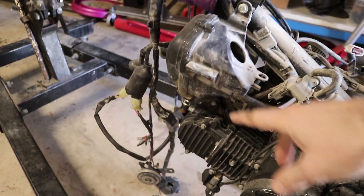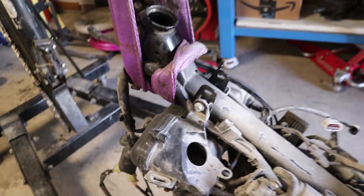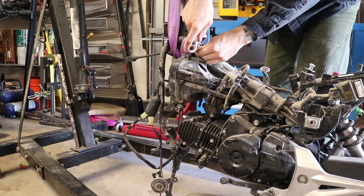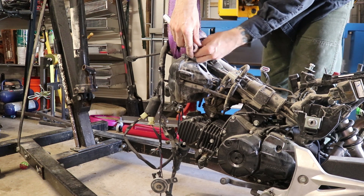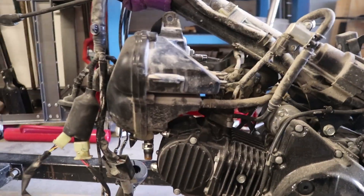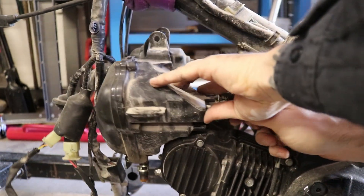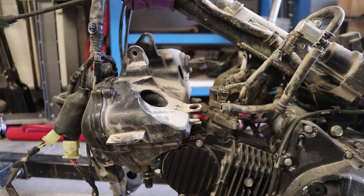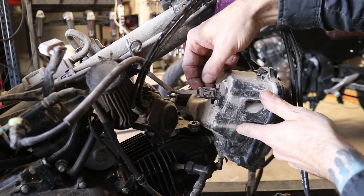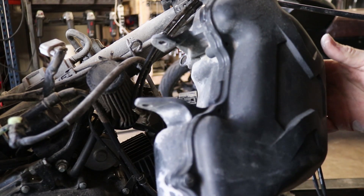I'm going to take the stock air filter housing off next - this big chunker thing right there. There's a bolt right here and an equal bolt on the other side. Attached to this we've got a little drain hose on the bottom - pull that off. Then on the other side we've got this electrical connection to the MAP sensor and airflow sensor right there. Push and pull that off, and now the housing is free.